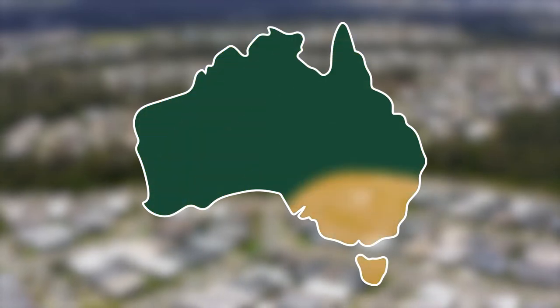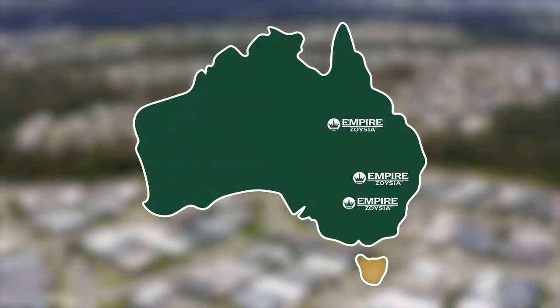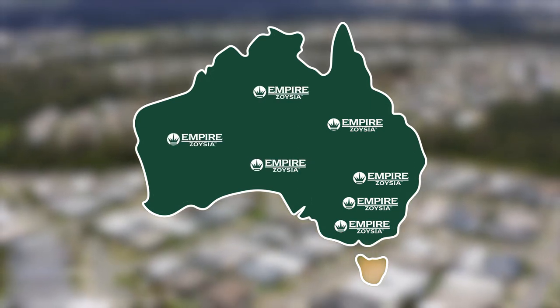Empire Zoysia is well suited to be grown in Queensland, New South Wales, ACT, Victoria, South Australia, Western Australia and the Northern Territory. In southern climates such as Victoria, we recommend laying in full sun areas between September and April and avoid laying in winter.